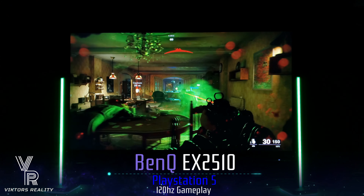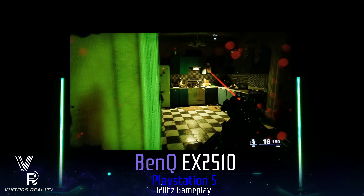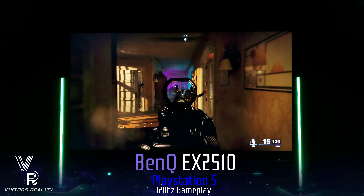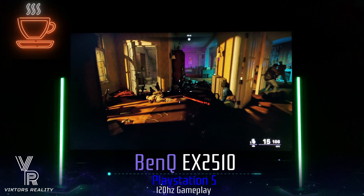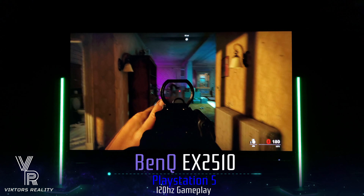I am super surprised with this monitor because it's not expensive — it's on the cheap side compared to other monitors out there. It can handle 120Hz and the 4K signal acceptance. This is a worthy successor to my old XL2720Z, which back in 2015 was premium grade.